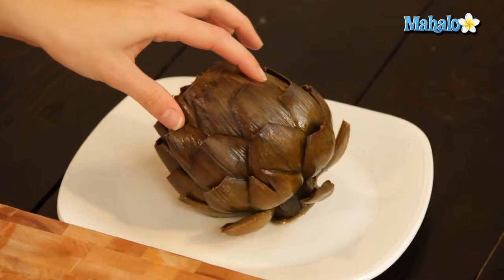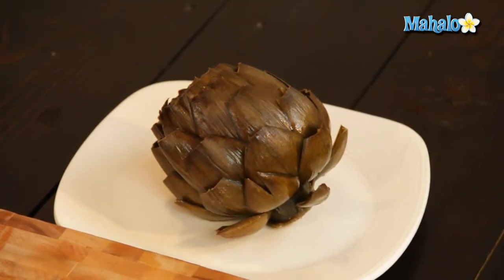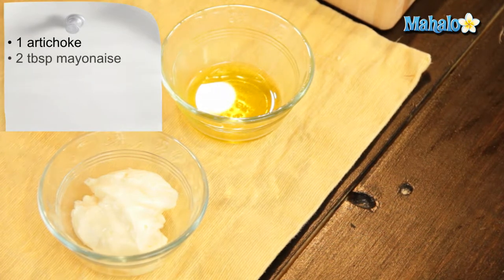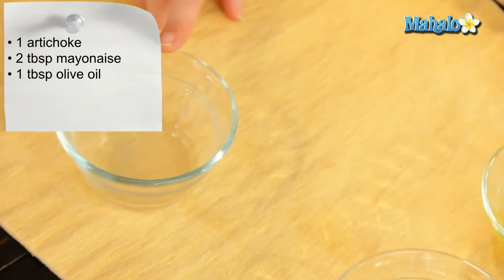So I have a baked artichoke here, and while it's totally delicious on its own, it's really extra special to dip it in something lemony and delicious. We're going to do that today with this easy lemon aioli. I have three ingredients here, really simple: two tablespoons of mayonnaise, one tablespoon of extra virgin olive oil, and a teaspoon of lemon.